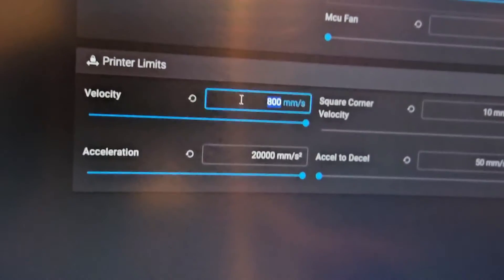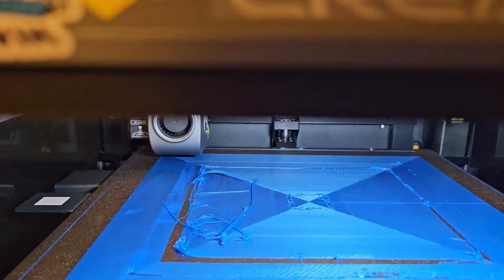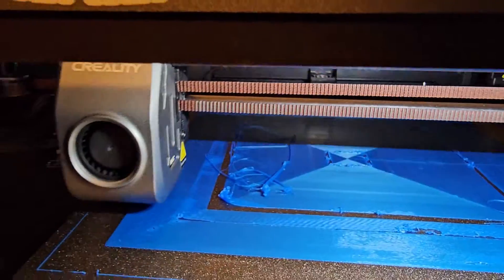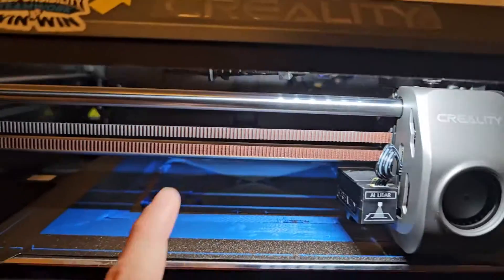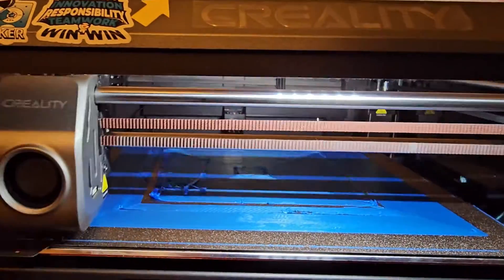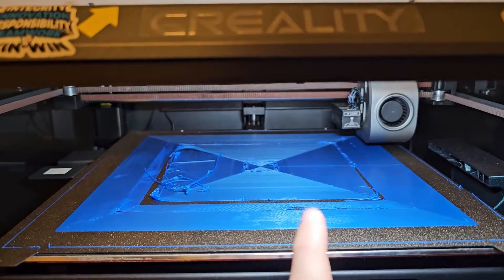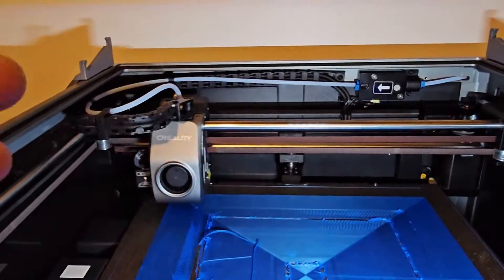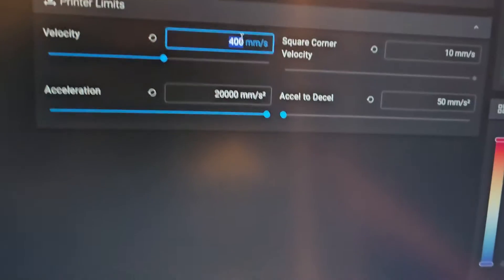Let me reduce the velocity — I'll set it to 400 and see what happens. Nothing really changed. Also, my cable chain is sagging a lot lately. I think it started sagging after printing with ASA and heating the bed all the way to 90°C with the enclosure — it gets way too hot and the chain loosens up and sags.